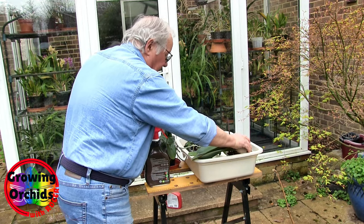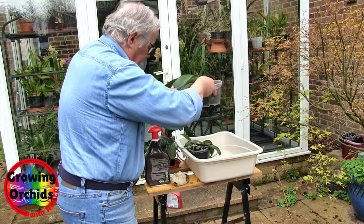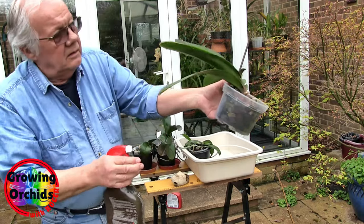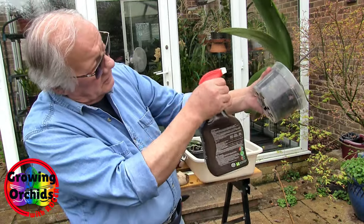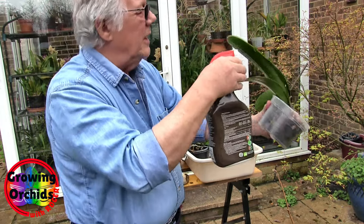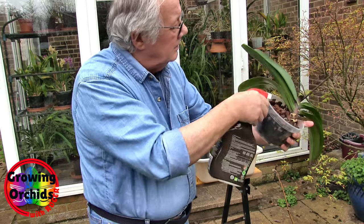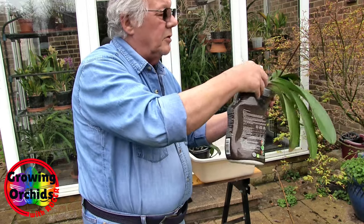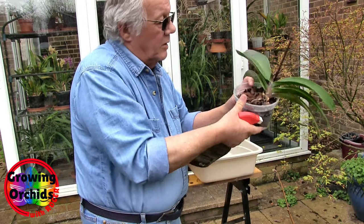And then this big one — I'll have to take the rock off. This is a big one. I'm not sure this one's actually got any, but it's a precaution.